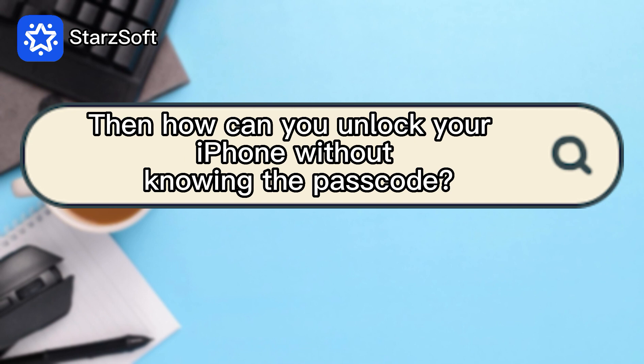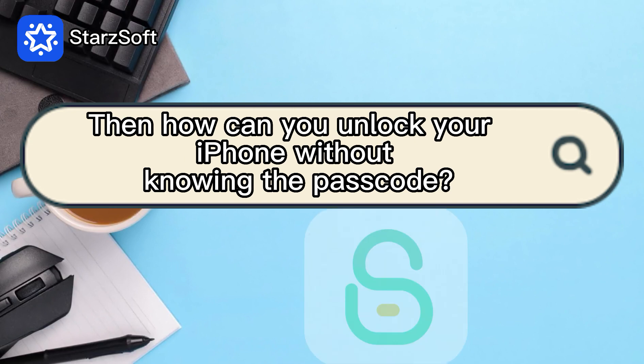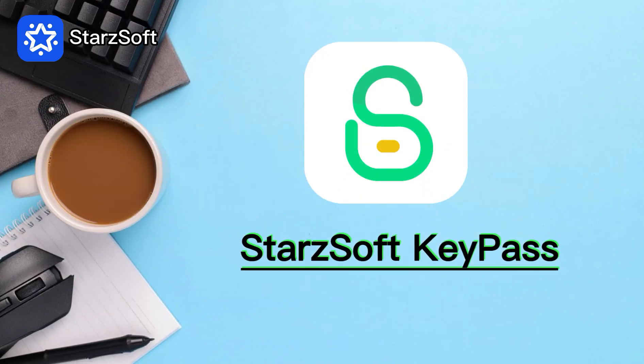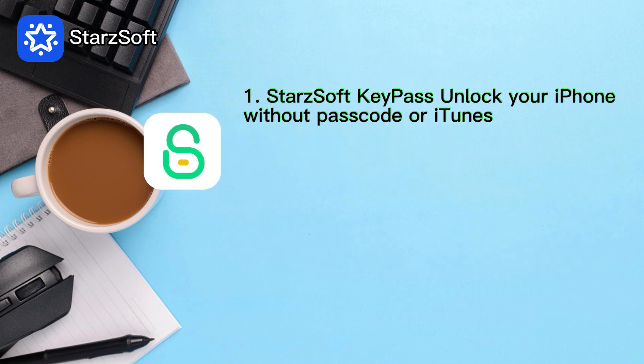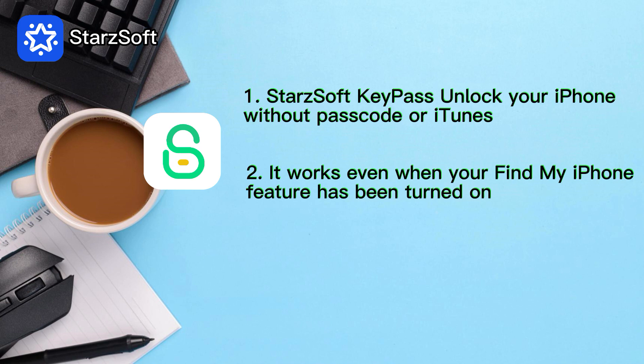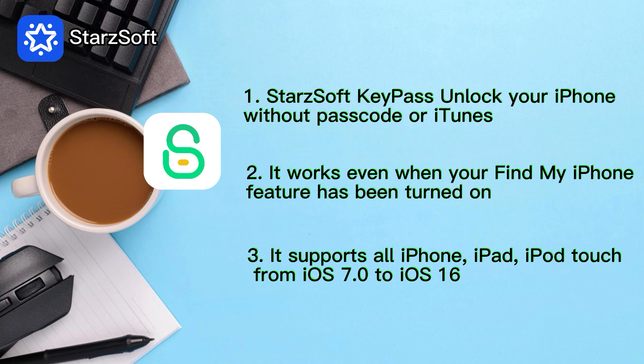Then how can you unlock your iPhone without knowing the passcode? No worry! There is a tool called Key Pass that helps unlock your iPhone without a passcode or iTunes. It works even when your Find My iPhone feature has been turned on. It covers all iPhone, iPad, and iPod Touch up to iOS 16.